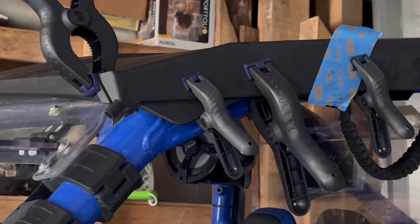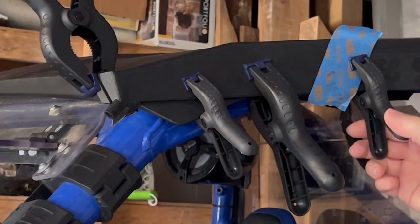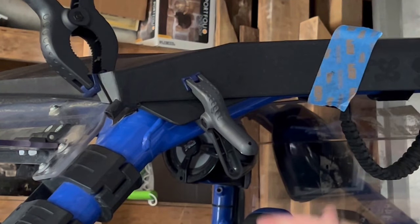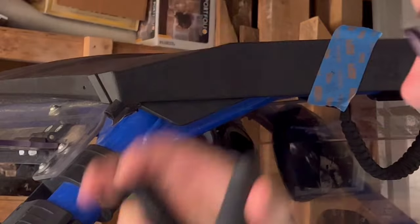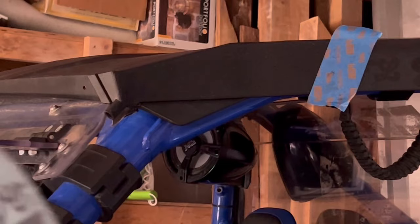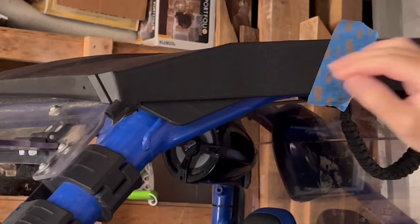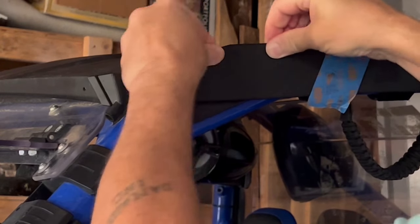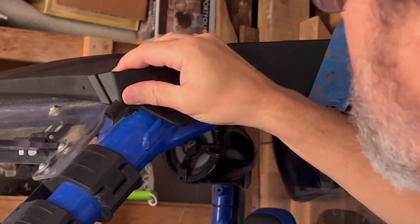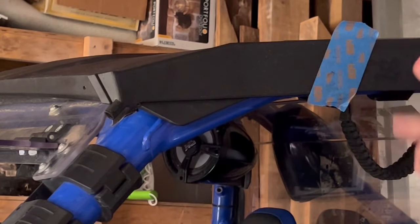It's the next day and our adhesive is set up. So we're going to pop these clamps off. And then we're going to go around here — see, it's on there. I can move the entire roof and it's not going anywhere. We can clean this up and do a little chamfer on the edges.